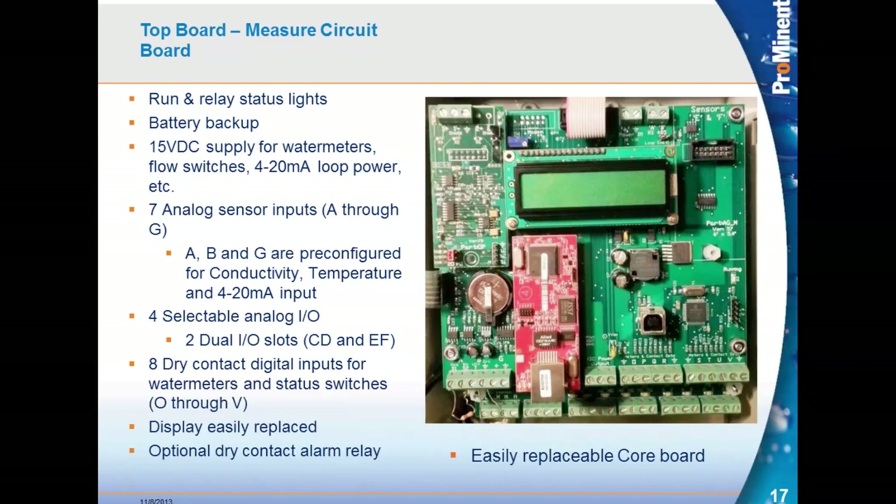The Aegis top board has battery backup and a 15-volt supply for water meters and thermal flow switches. Of the seven analog I/O points, three are written in stone: conductivity, temperature, and a 4 to 20 input. These are hardwired and can't be changed. The other four inputs/outputs are via plug-in driver cards, which come in a variety of types for pH and ORP, conductivity and temperature, and corrosion rate — two inputs per card maximum. There are two card slots giving four more analog I/O points, totaling seven analog points on the Aegis. One card option is a 4 to 20 output card, the only analog output available, letting you send any analog input signal to a chart recorder, pump speed controller, or DCS system.